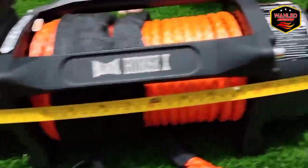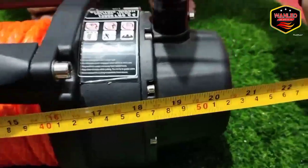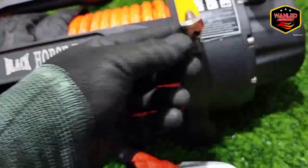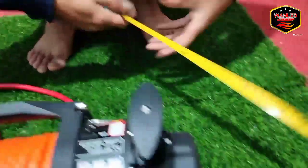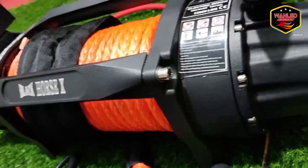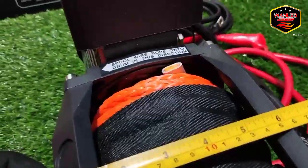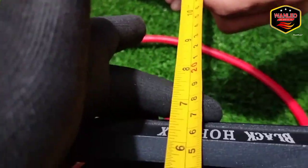Untuk winch ini, reel-nya di 53 cm — dari sini ke sini 53 cm untuk panjang winch ini. Untuk lebarnya dari ujung dudukan, di 18 cm — hampir ke 20, jadi dari tonjolan ini sampai ke tonjolan ini dia di 18 cm.